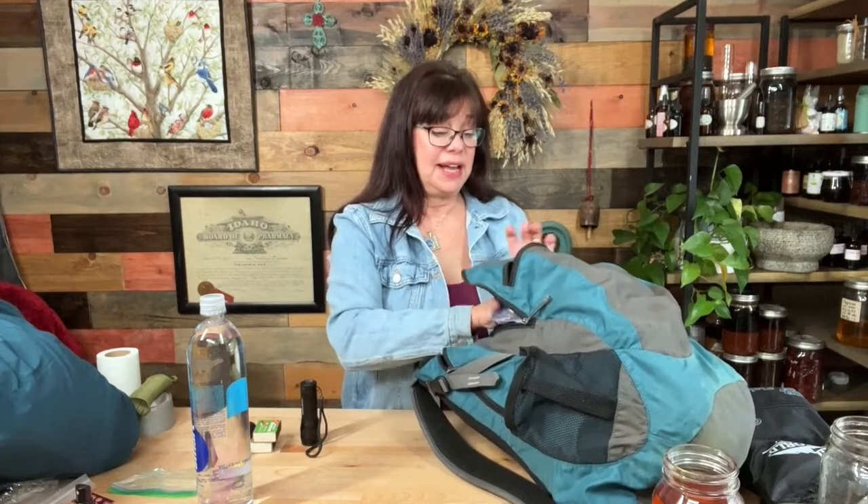I love this backpack. I've had it for almost 20 years — it's a Kelty, and it's been on a lot of hikes with me and now serves as my get home bag. It's a really wonderful backpack with lots of space.